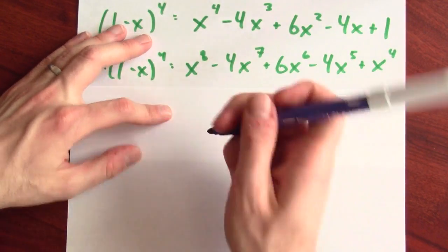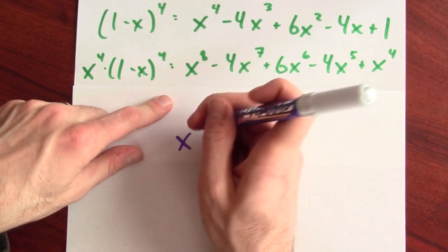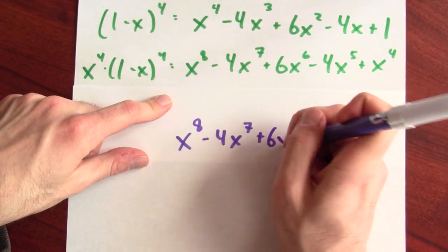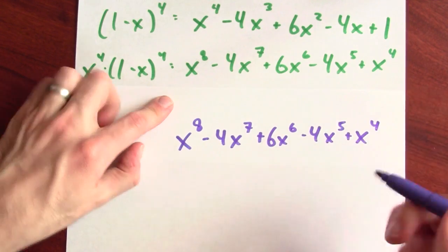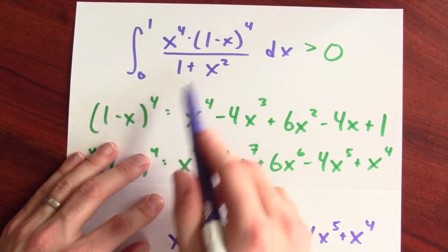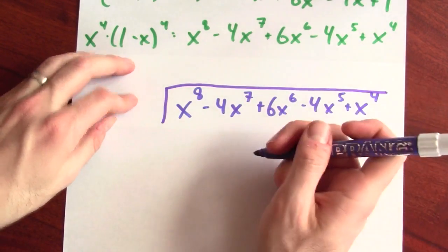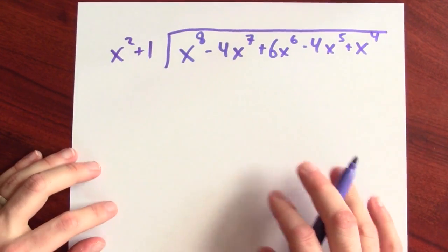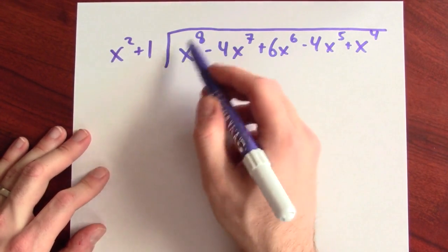Let's get ready to do some long division. What was x to the 4th times (1 minus x) to the 4th expanded out? It was x to the 8th minus 4x to the 7th plus 6x to the 6th minus 4x to the 5th plus x to the 4th. And I want to take that numerator and divide it by 1 plus x squared — I'll write it as x squared plus 1. I want to do this long division problem.